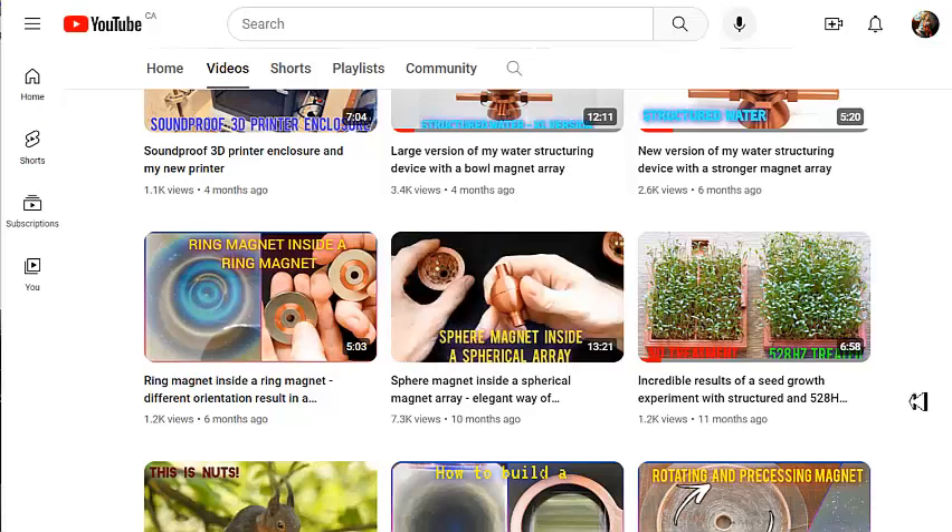One of the things he did with his water structuring device is he was doing seed experiments similar to what Ken Wheeler was doing. You can watch his video to see what he did to get a better yield of his — I believe they are alfalfa seeds — compared to using regular non-treated tap water.